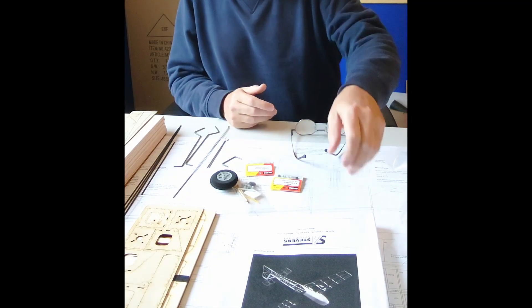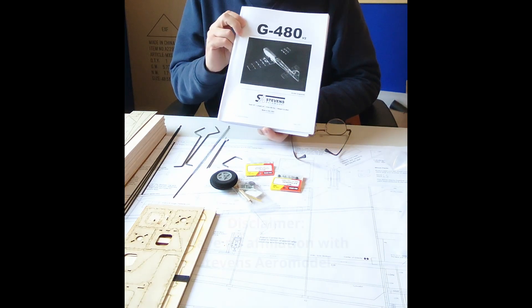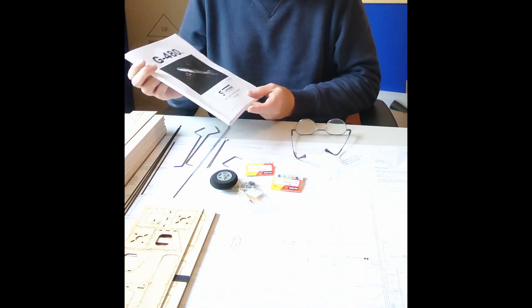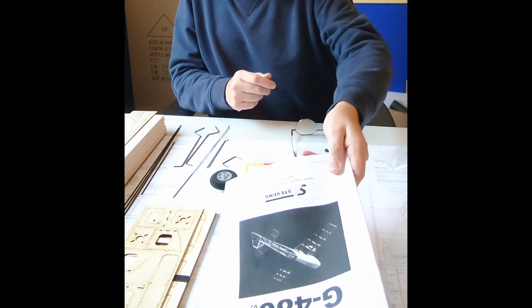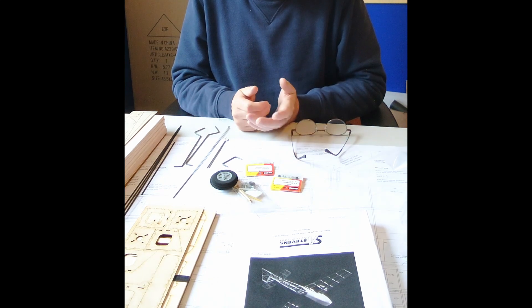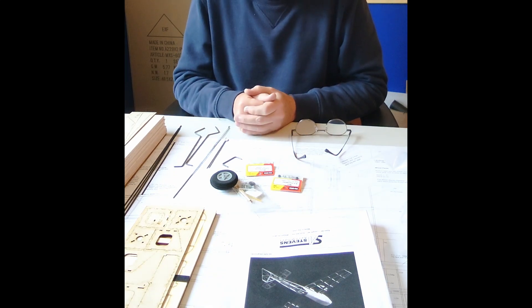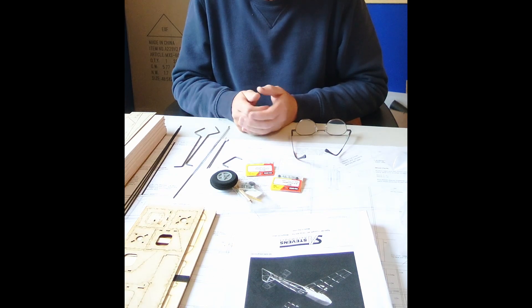This video is about building the Stevens Aero model G480. Not a new kit — it's been around since 2005. I'm sure many have been built, but I just wanted to do a video to show the construction of the kit. The reason I got this model is I have a Sunny Sky X2220 1400 kV motor that needs a home, and looking around on the internet, this kit seemed to fit the bill.